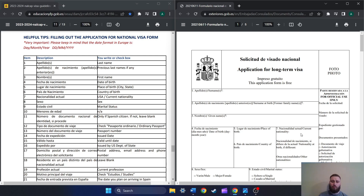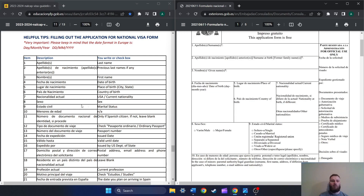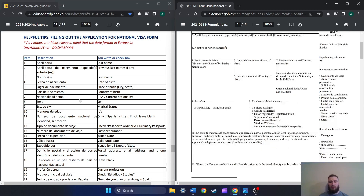Number eight, sex — male or female. Number nine, marital status — go to number nine and check mark the one that applies to you: single, married, registered union, separated, divorced, widowed, or something else. Number ten, minors — the form says don't fill it out, so just leave it blank. Number eleven says 'only if Spanish citizen' — if not, leave blank.